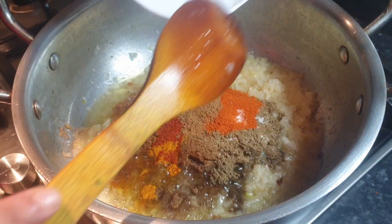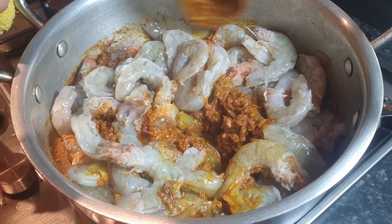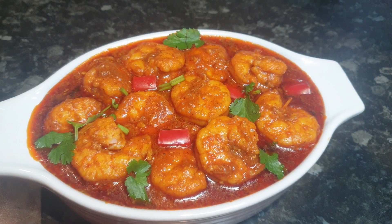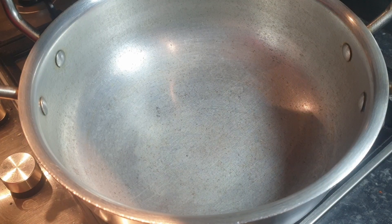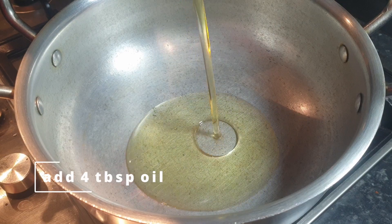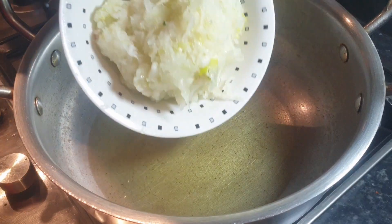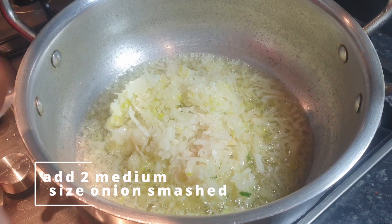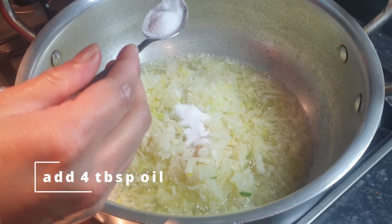In this video I will show you how I make prawn boner curry recipe. It is quite easy and simple to make. The first thing — in the pot I'm adding four tablespoons of cooking oil. If you want you can use olive oil, whichever you prefer. After adding oil, add two medium size smashed onions and two tablespoons of salt.